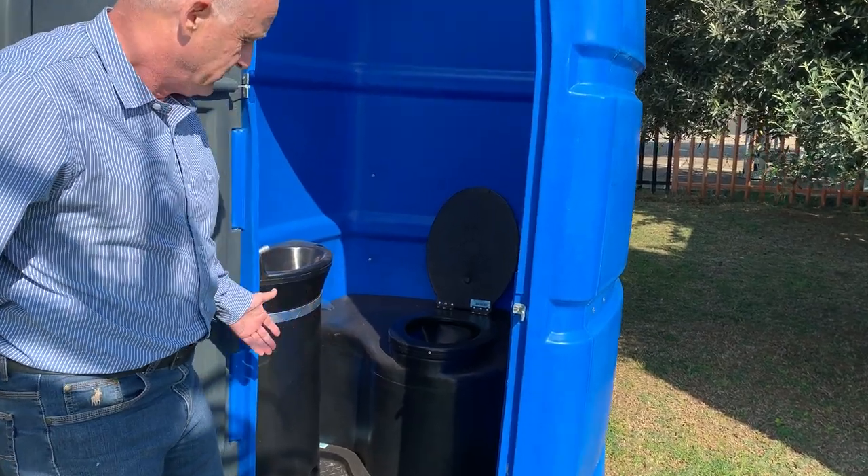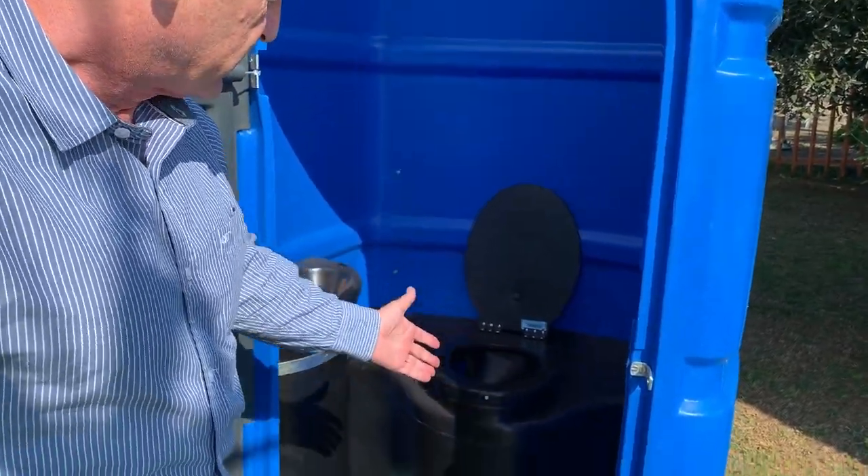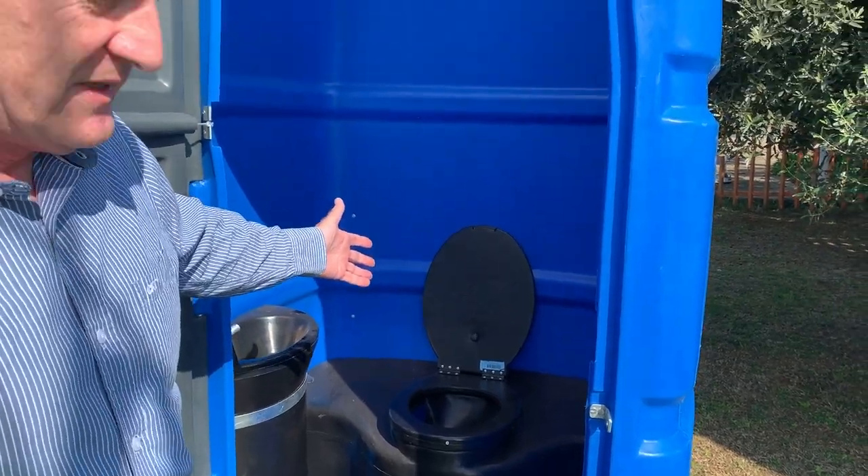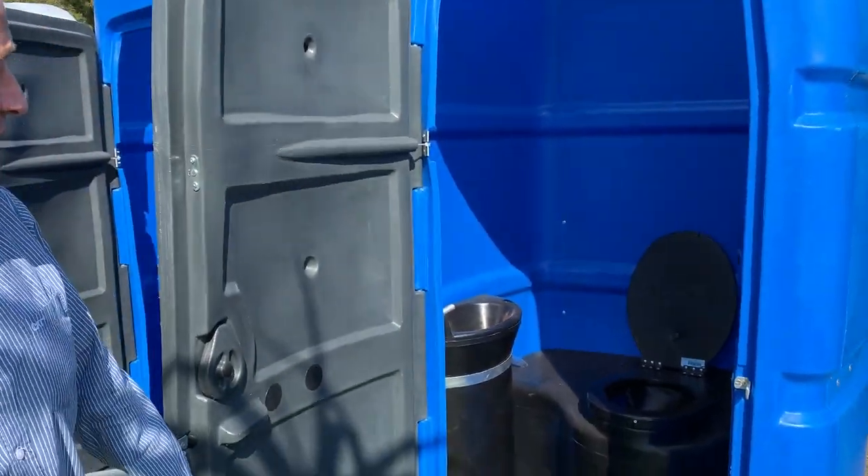This is a flushing unit. You can see it's got a nice floor. It's got a foot pump and a flushing system, a rotor molded lid, and a toilet roll holder.